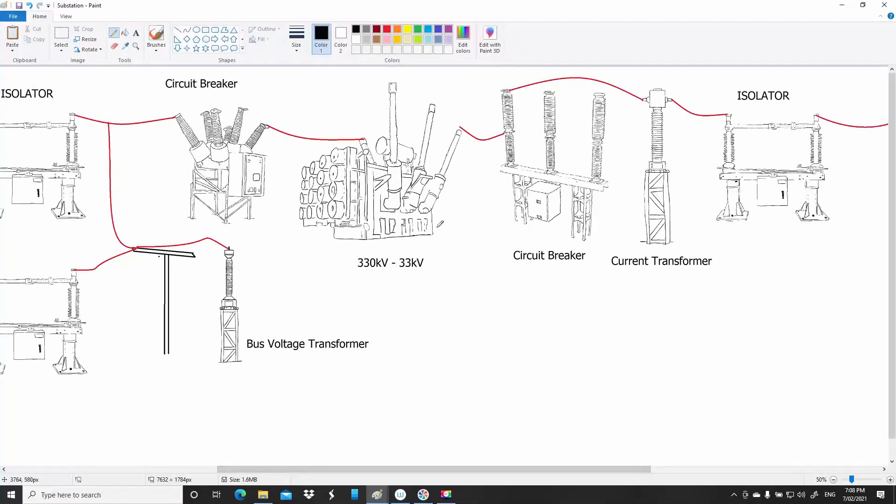Then you've got the big transformer. These are rated in MVA. The ones in your streets are rated in kVA. These little voltage transformers are just rated in VA — they could only drive a couple of globes — whereas these big ones power everything.